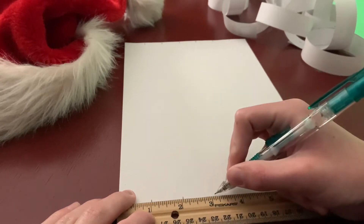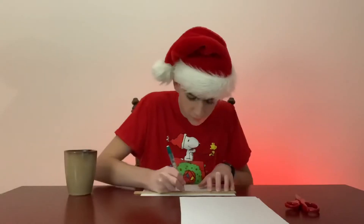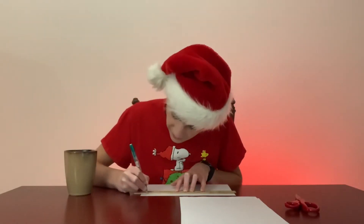After you do that, I'm just gonna take the ruler and draw a line connecting the little tick marks so I know where I should cut.